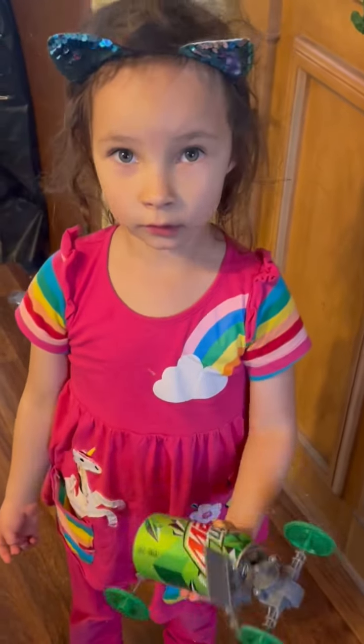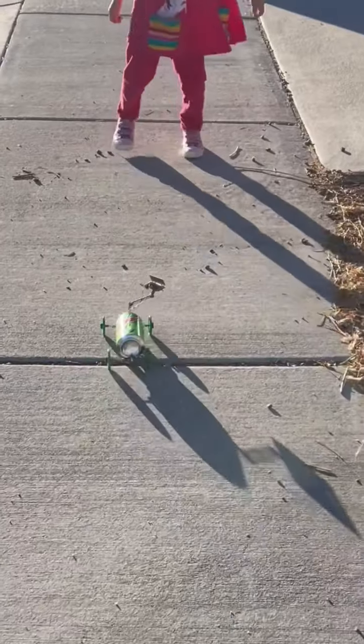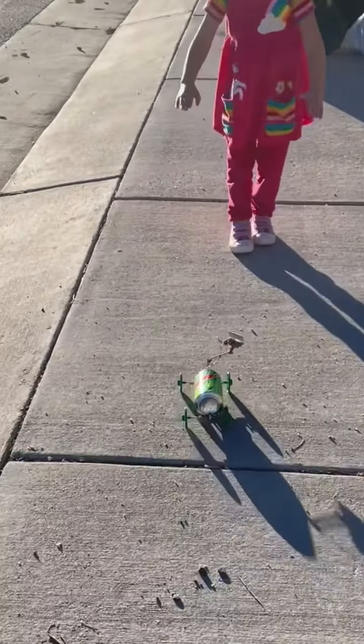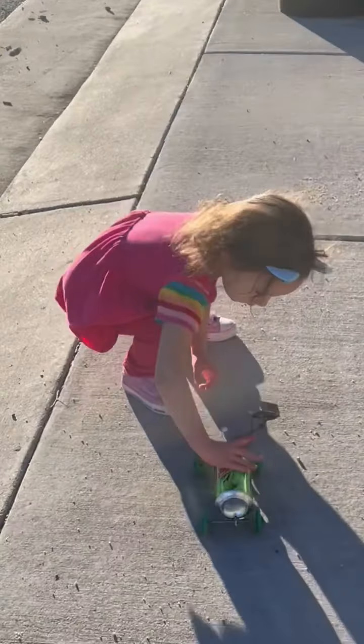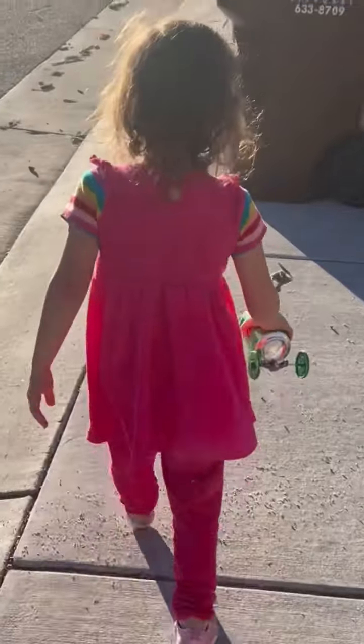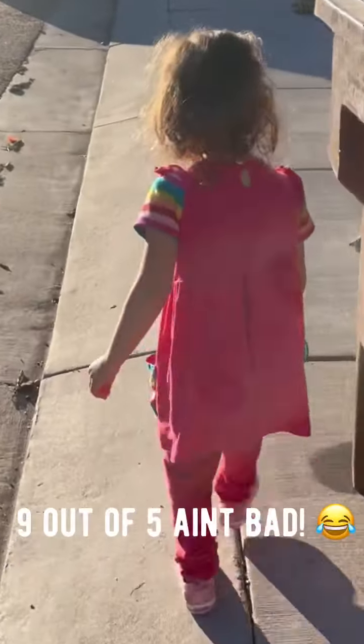Apparently a 60 watt bulb will work. And I think this thing works pretty good. How many stars would you give it out of five? I would do nine. Nine stars.